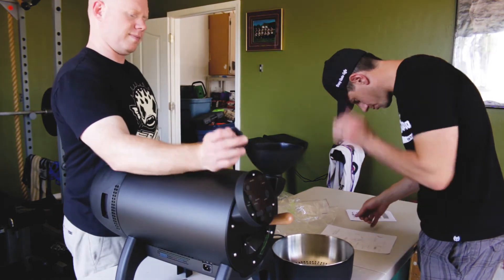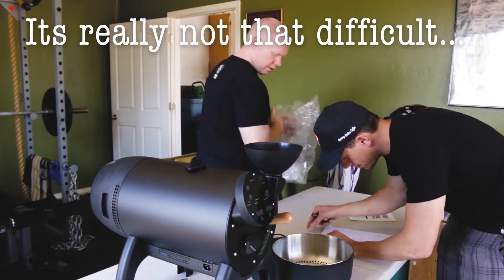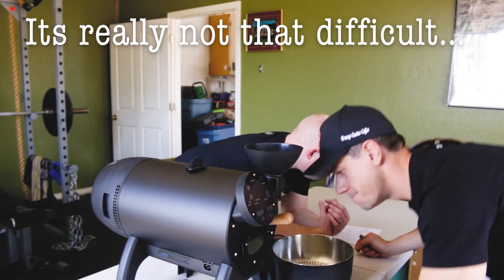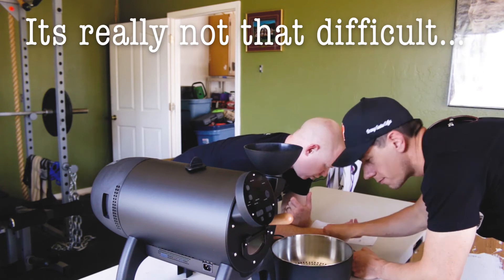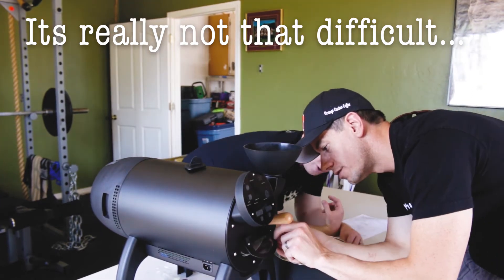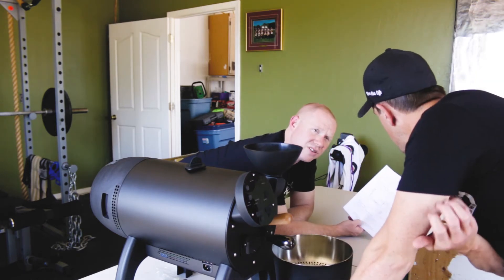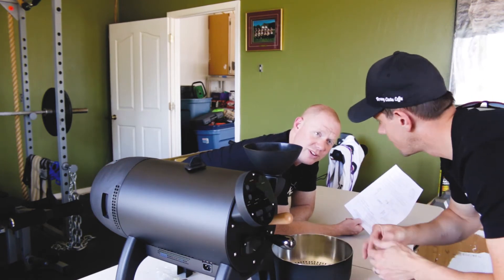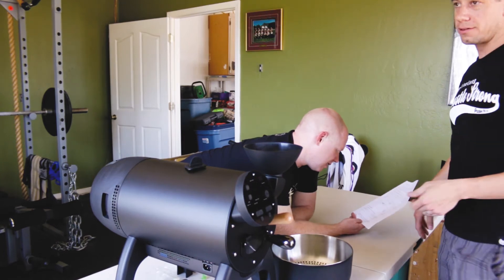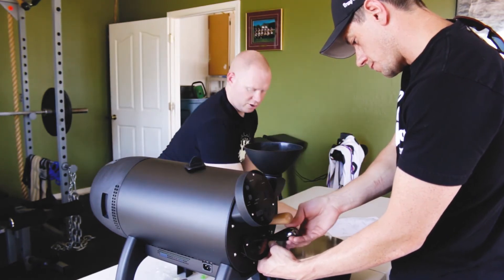I just got to get the handles and faceplates on. Open the door — door is now open. Screw the set spacer into the door. Did you know you've got to season the drum with cheap beans first? Yeah, Manny and Ghost were talking about it. I didn't expect the roaster so we had no idea she was coming.